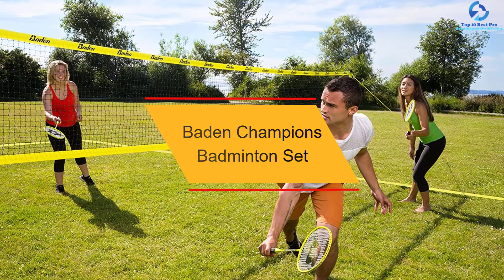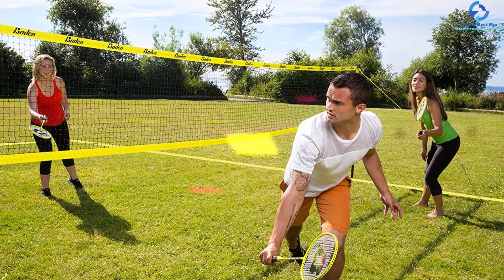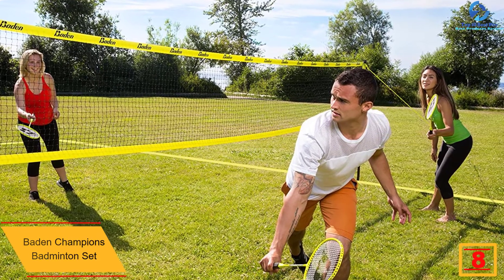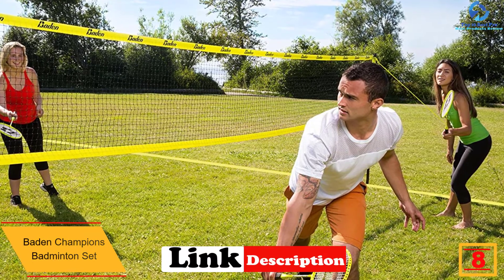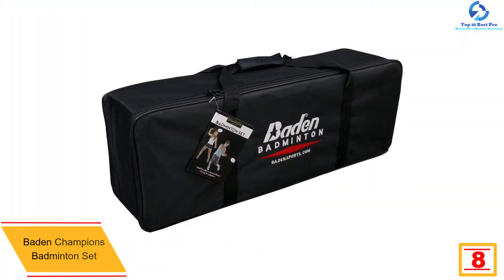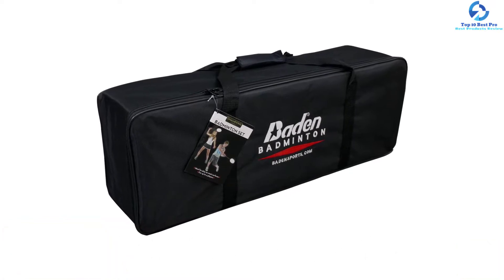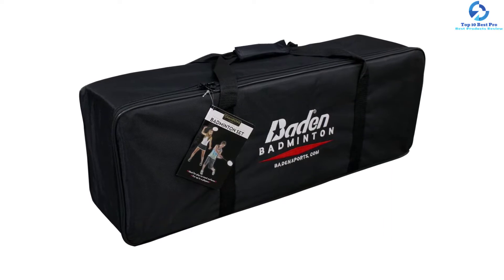At number 8, we have the Baden Champions Badminton Set. Here is one of the best and easy-to-setup badminton sets that you will always love. The product features adjustable steel poles which have a heavy-duty design, making them highly durable. These poles give you a seamless transition and are easy to set up. Since it can be used for both indoor and outdoor purposes, this badminton set is made to last.